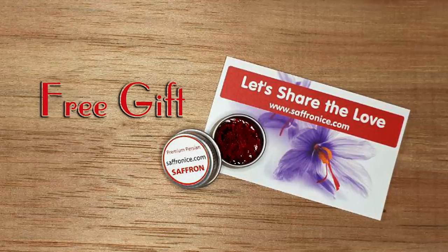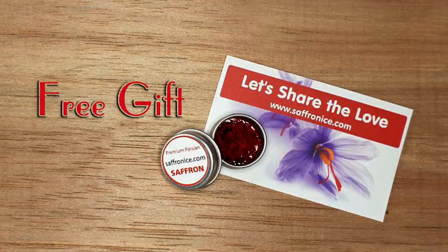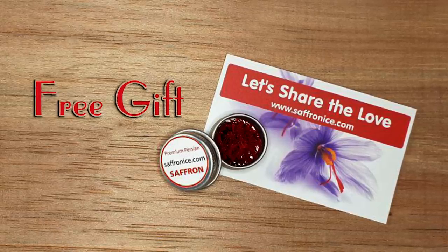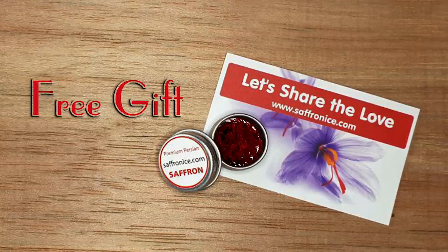If you do decide to watch this video to the end, as a token of our appreciation we would like to give you a gift in the form of some pure Persian saffron or a discount coupon, so you can get to experience the real taste of Persian saffron.